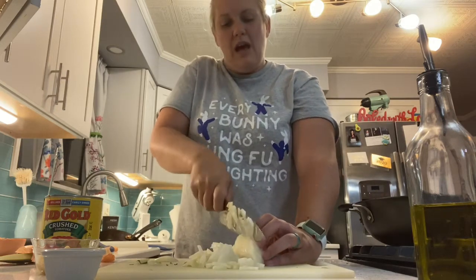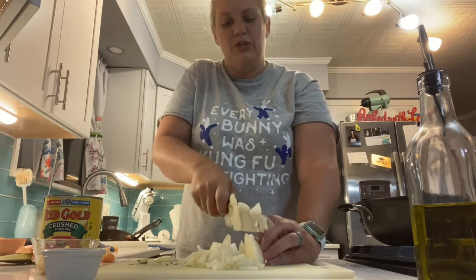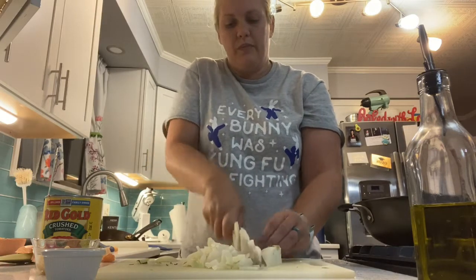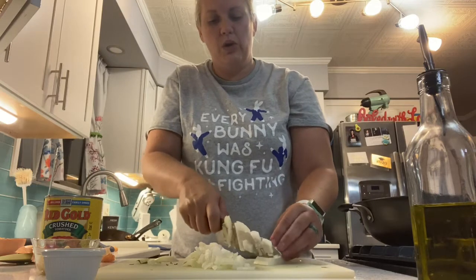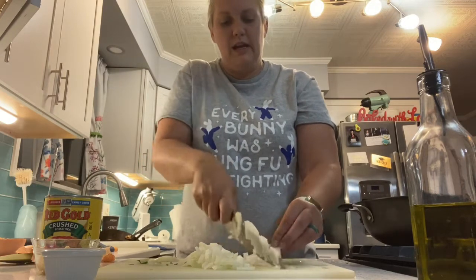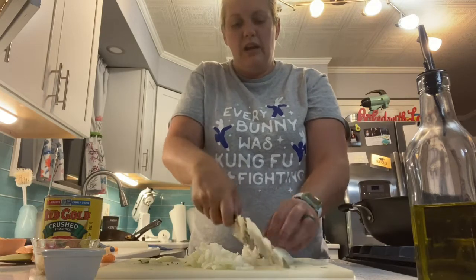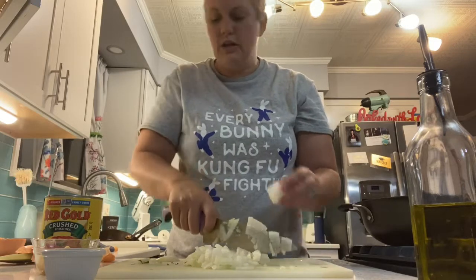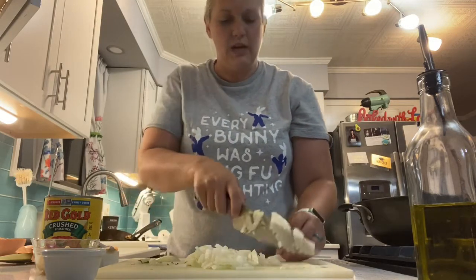This recipe calls for about a quarter of a cup of onion — about four tablespoons. If you like onion, you can always add more. When we get down closer to the root, I'm just going to slice this way so we're not wasting any of that bottom part of the onion.